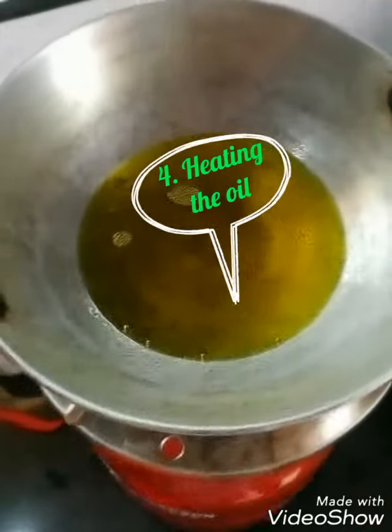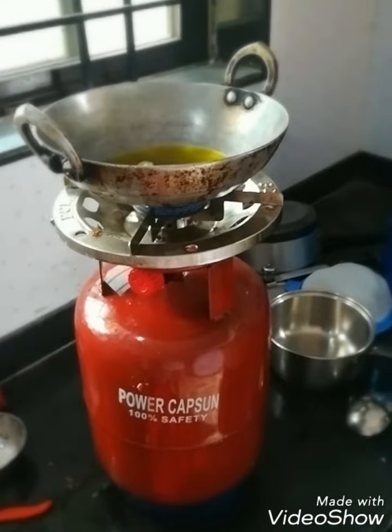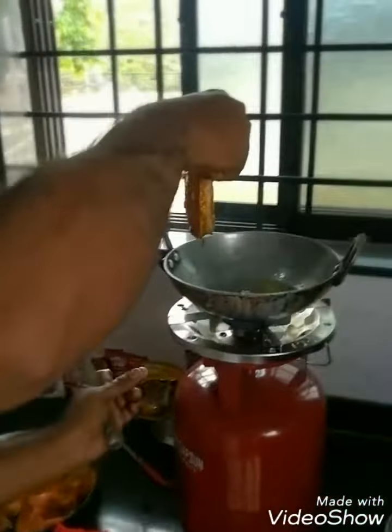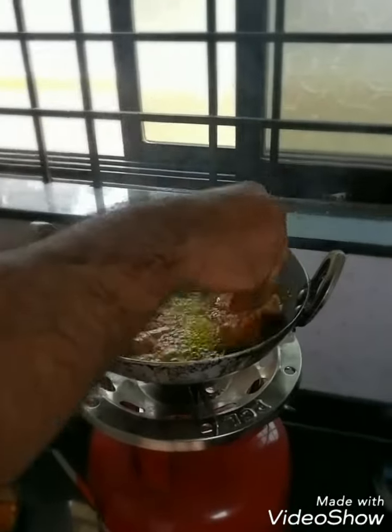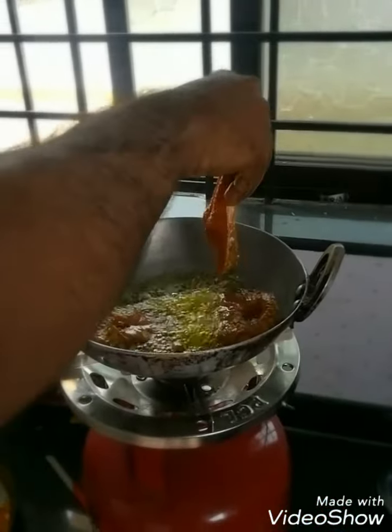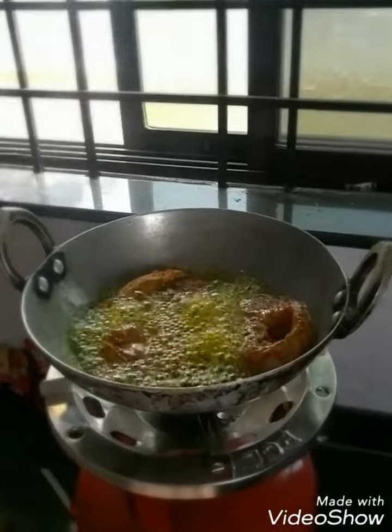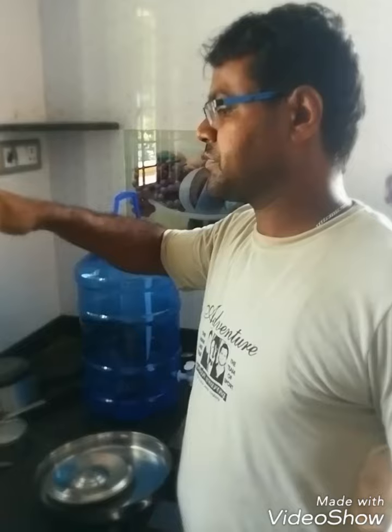First things first, you need to heat oil in a frying pan. As you can see, the oil is being heated up. We have a makeshift arrangement with a small stove and the fish is here. You need to be very careful because there is a chance the oil may spill on your fingers. You take one piece at a time and gently let it go into the oil and let it fry. It will take at least 15 to 20 minutes.